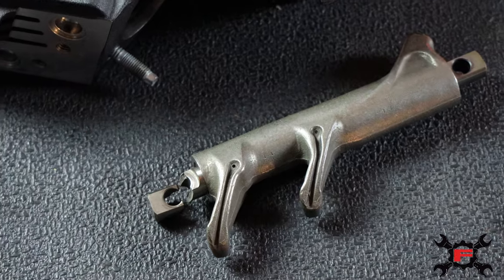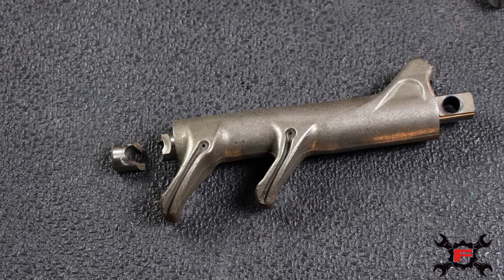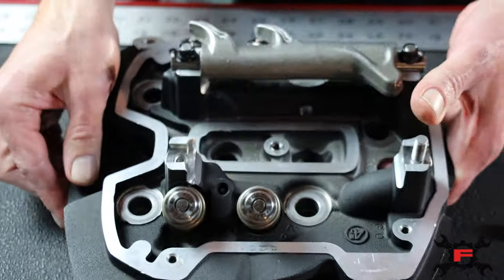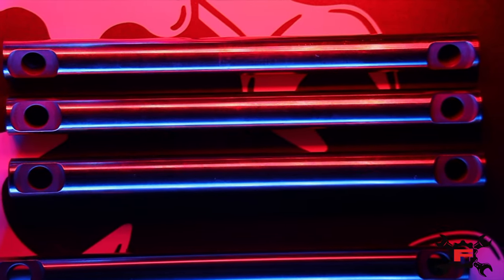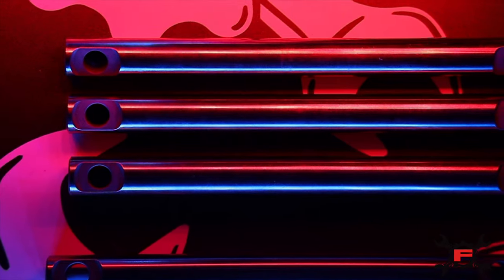It's kind of a domino effect — the shaft broke, pulled the threads of the stud out, and we can look at the valve springs by the discoloration and know that we were seeing some extreme heat up there. Sticking true to our roots and looking for bulletproof, we went out and sourced the best material we could, the best heat treat process, hardening process — and here we are, Gorilla Rocker Shaft.